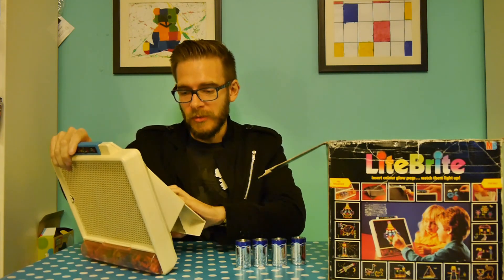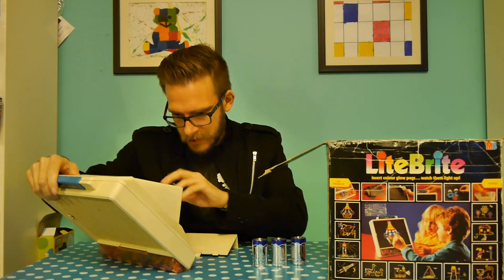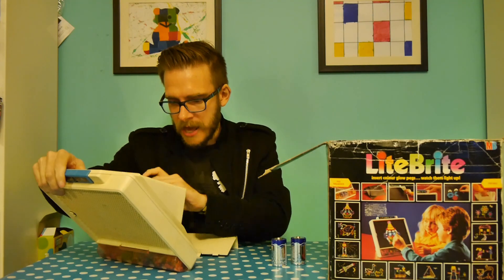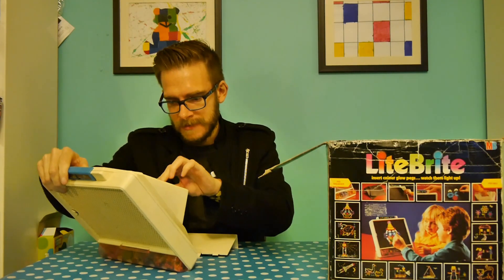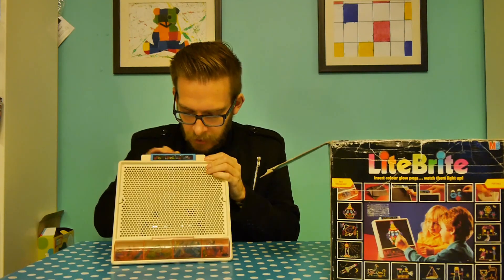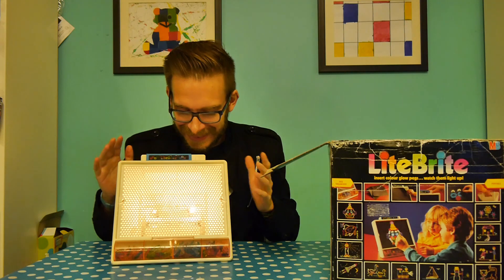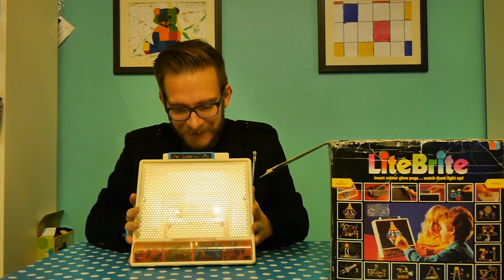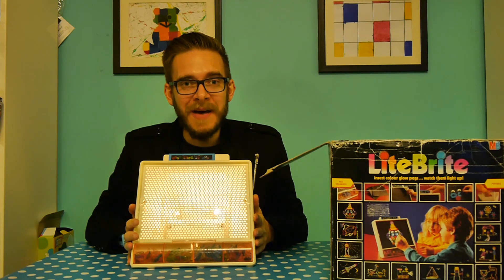I haven't tried this - it might not work, which will be a disappointing video to say the least - but we'll put the Tesco extra long life D-cells in and see what happens. Oh, it's... can you see that? It lights! It lives! The bulbs work! Oh my word! Let's create a picture!